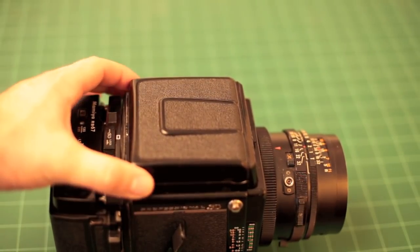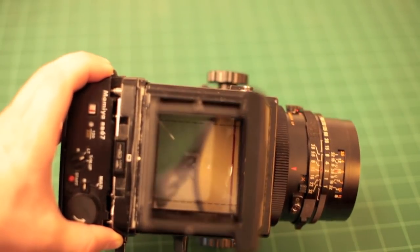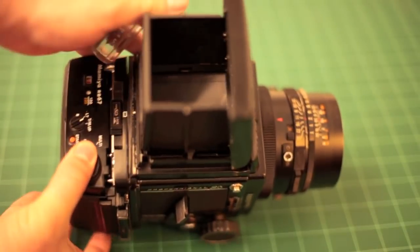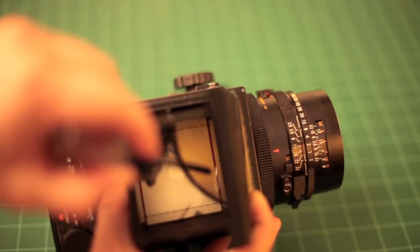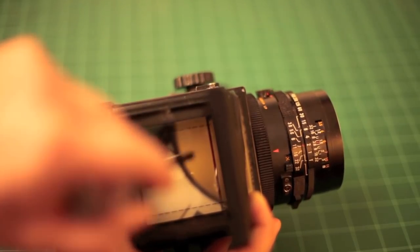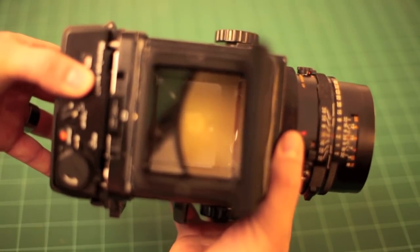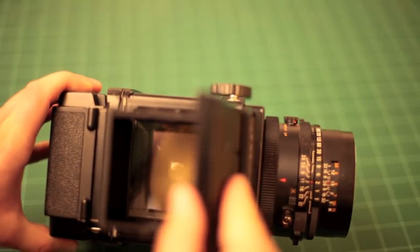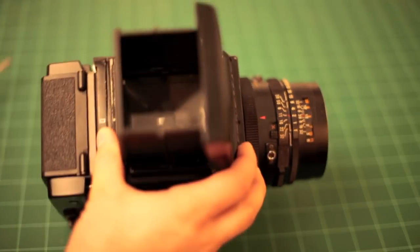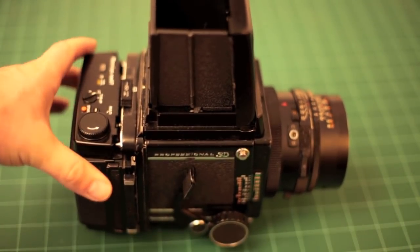This is a waist level viewfinder camera, so this flips up and you can see your picture in the viewfinder. You can see a red line in the viewfinder — that indicates you are in landscape orientation, and the borders of your frame go to the edge. When I rotate this back to portrait, they go away. Portrait orientation is shown by the dotted line on the side. I find it to be a really effective system for knowing what direction your back is turned.